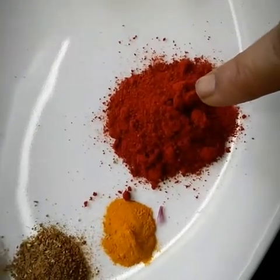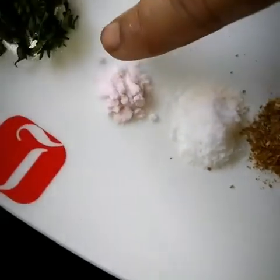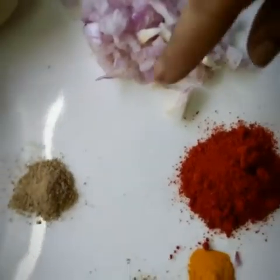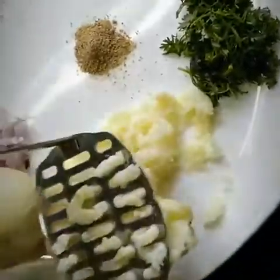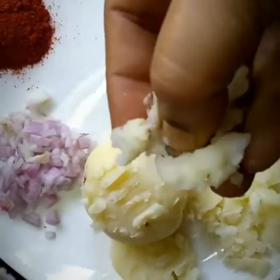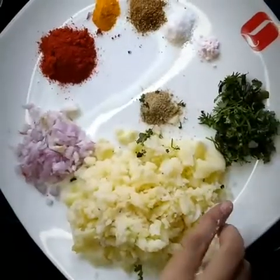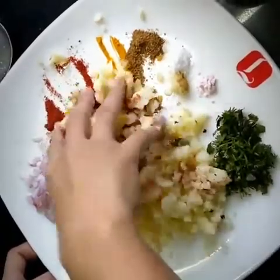Now take red chilli powder, a very little turmeric powder, coriander and cumin seeds powder, salt as per taste, black salt, coriander leaves, two cooked potatoes, shredded onion, and chaat powder. Mash the potatoes — don't make it a paste, keep the pieces a little bigger. Mix all these masala ingredients with the potatoes to create a mixture.